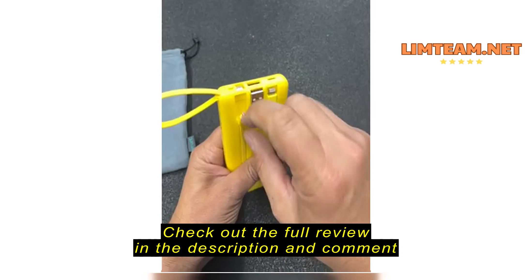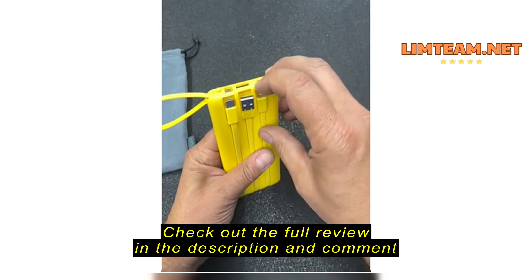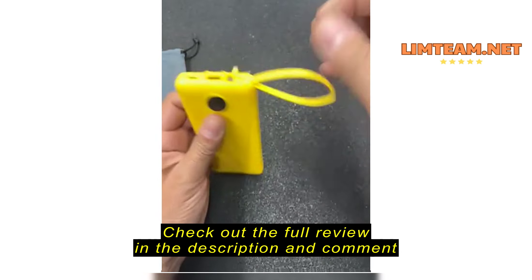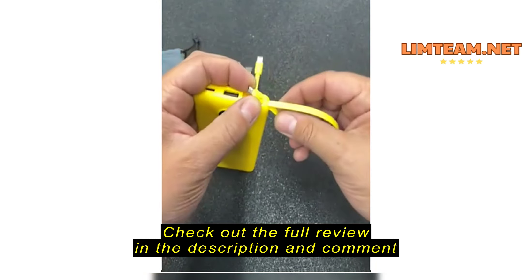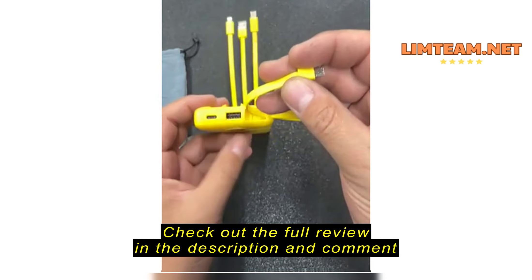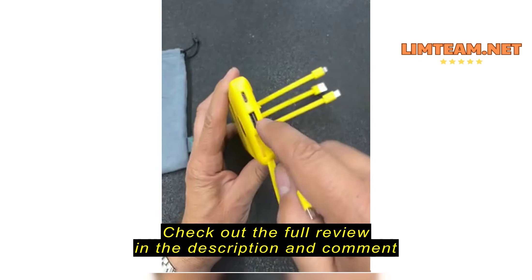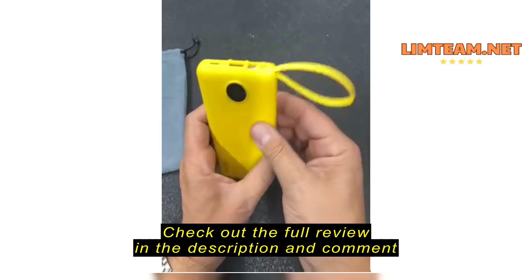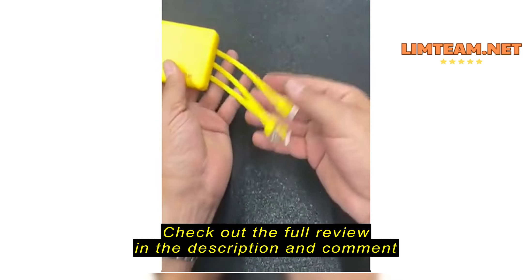The biggest claim to fame of this is the included cable — they're all integrated. You've got your USB-C, USB-A to charge it, your iPhone Lightning, and then a micro USB over here, which also acts as a little bit of a handle. Just pop that up. You charge it with USB-C as your input, and then you've got a USB-A port if you have another cable you want to plug in.